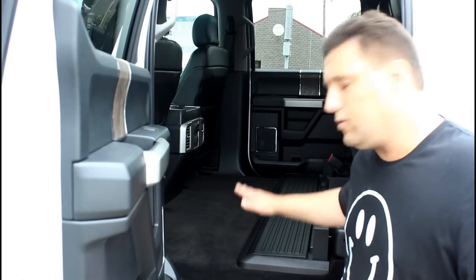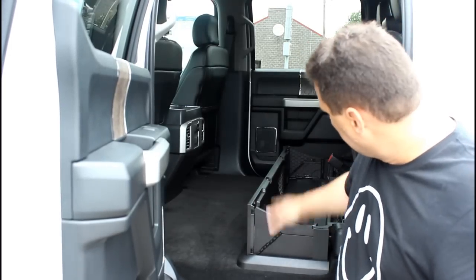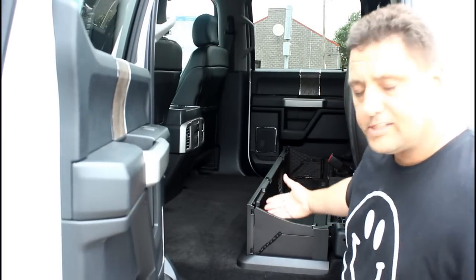The other thing I wanted to talk about is this new hidden storage compartment they have under the seats. See right here, this flat spot here is actually a storage compartment. You can lift that up, lock this into place. Now you've got a place to store smaller items that you don't want rolling around in the truck.